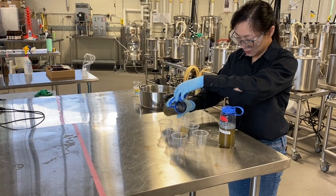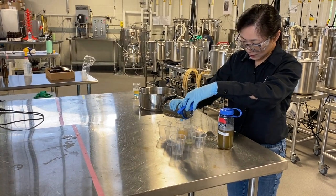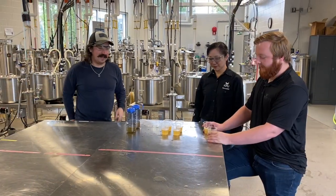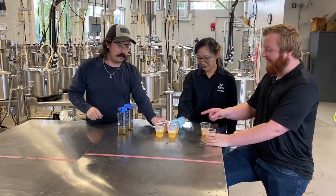Once the samples have been cooled, pour them into tasting cups and compare the heated to the non-heated sample. Smell, taste, and discuss the findings with the sensory team.